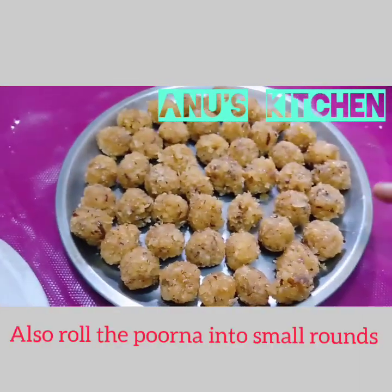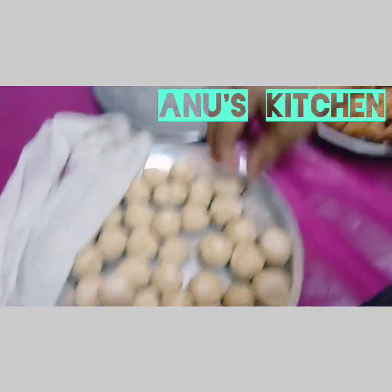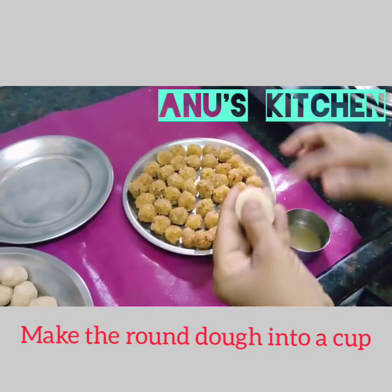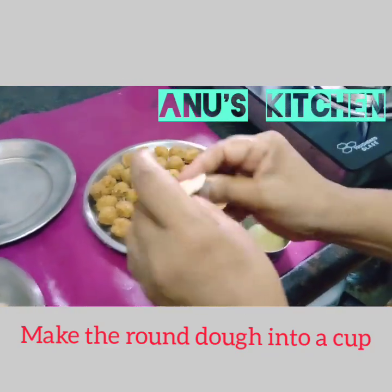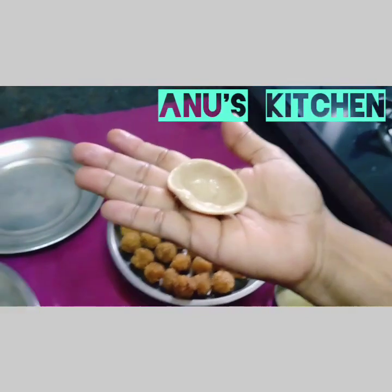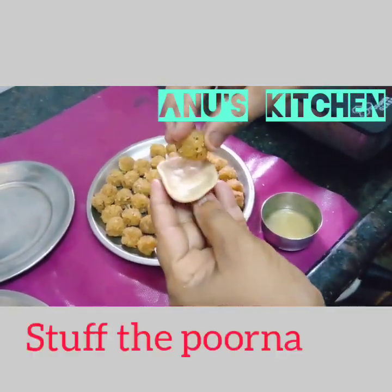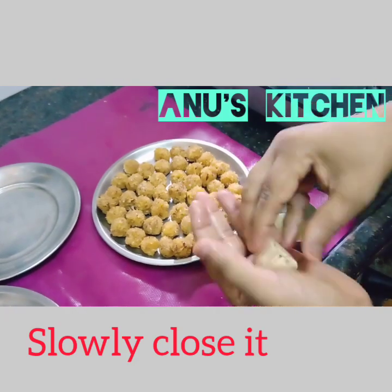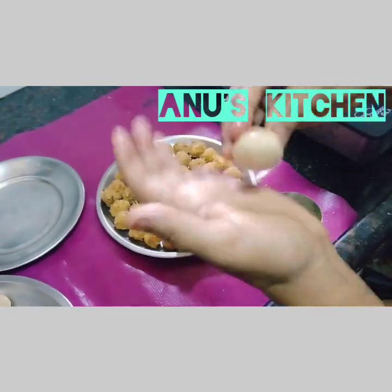Roll the dough and also roll it into small tiny balls. Now take the small rounds of dough and make it into the shape of a small cup. You can just apply oil as well. Take the purna and keep it inside the cup, and slowly close it. Apply a little oil to get the shape of a kozhukattai.